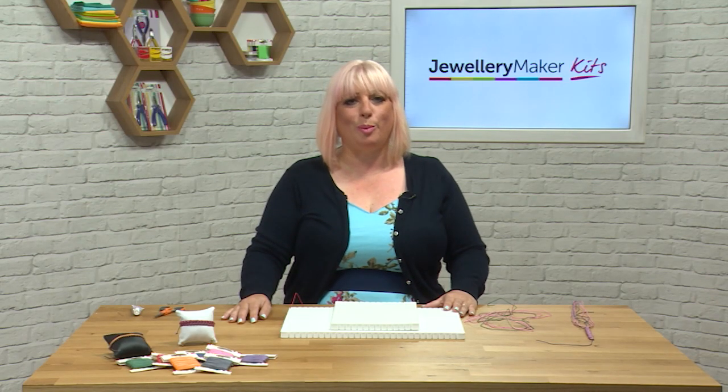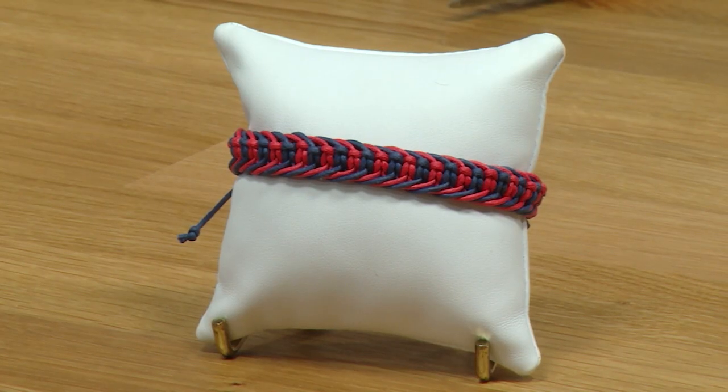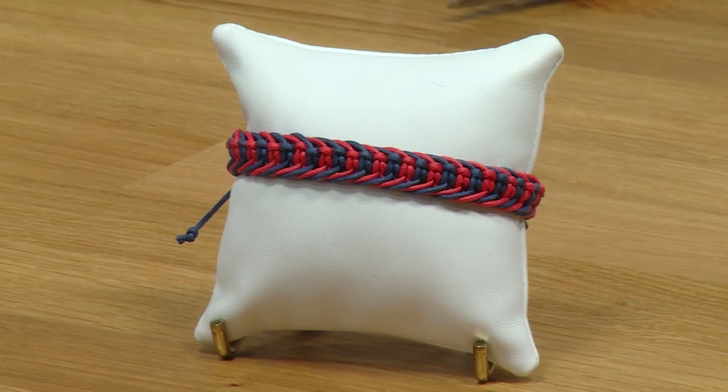Hello and welcome to this tutorial on making this macrame bracelet. This is a four strand macrame bracelet. You can do it in lots of different colours that we've got in the kit, so your colour choice is entirely up to you. Your finished product will look exactly the same.